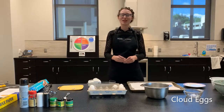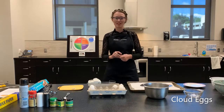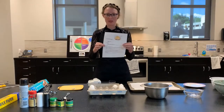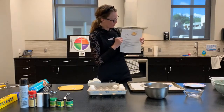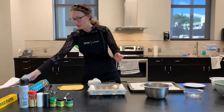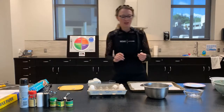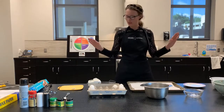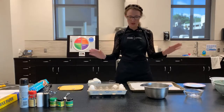Hey guys, my name is Aspen Lenning. I'm working with NDSU Extension. Today I'm going to be showing you how to make cloud eggs. You should have gotten your recipe — it's pretty easy to follow along with, but I'm just going to show you so you have a little more of the basics. Like always, I started with washed hands, clean surfaces, and everything's laid out so that I'm ready to go.